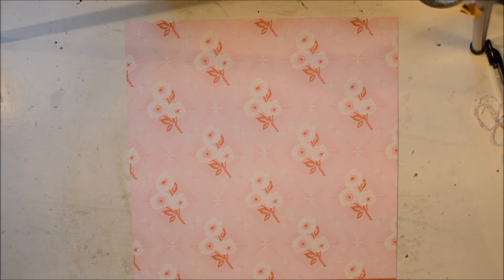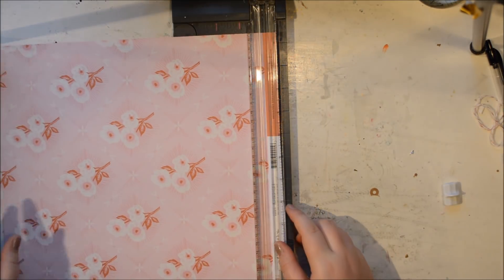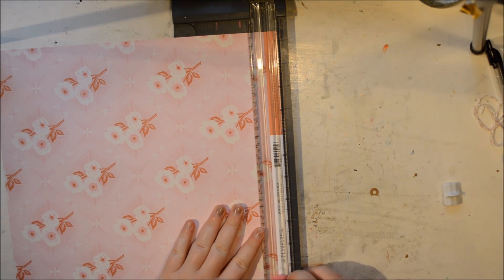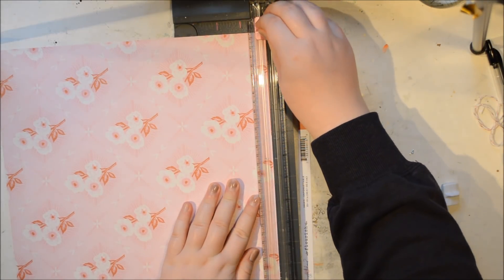Hi everybody, it's Julie here. Today I'm going to share with you a really fun and easy way to make a mini album using just one sheet of patterned paper, or any paper really.